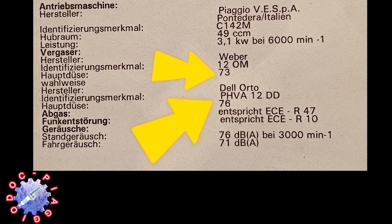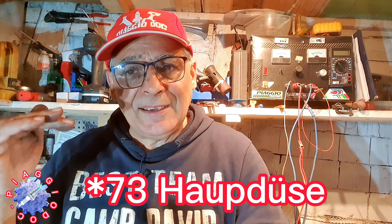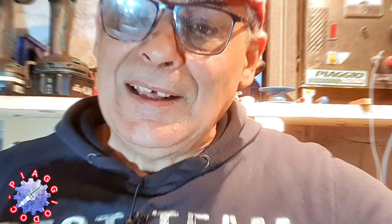Zum Beispiel die ganzen alten Vergaser – 12er Lorto oder 12er Weber Vergaser – die hatten komplett andere Düsen. Der 12er Lorto hat zum Beispiel bei der MC2 eine 76er Hauptdüse. Es sind halt 50 km/h Roller und die müssten halt die 50 km/h aufbringen. Deshalb hat man höher bedüst. Der 12er Weber OM hat wieder eine kleinere Düse als der Lorto – zum Beispiel eine 73er.